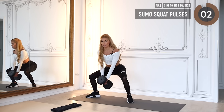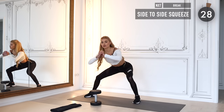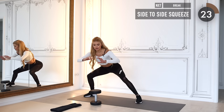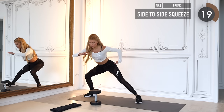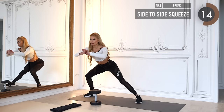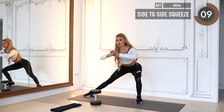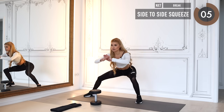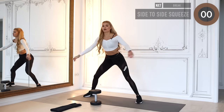We do a squat hold with a side-to-side movement — squeeze your butt cheek on the left side, move to the right, squeeze it on the right, move to the left. Ten more seconds to go. Stay down low, don't go up!